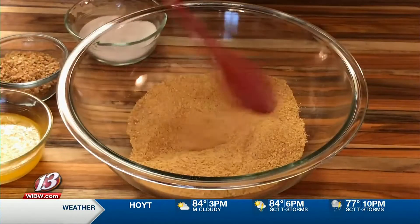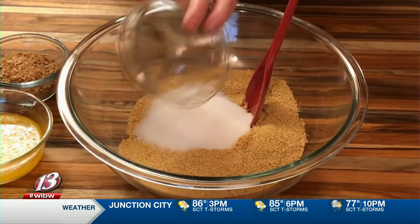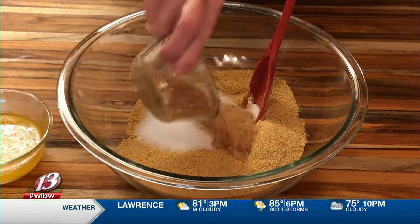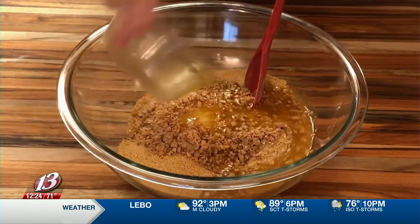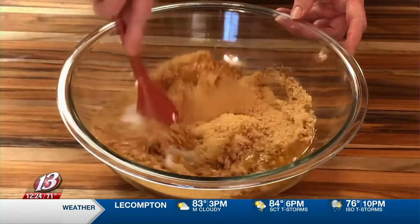We're going to start out by making the crust. The crust is one and three-fourths cup of graham crackers. I'm going to add one half cup of granulated sugar, a half a cup of margarine which is melted — another soy product — and then we're going to add a half a cup of chopped honey roasted soy nuts.